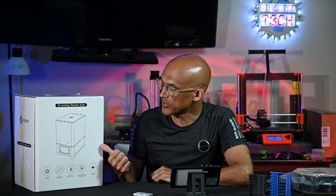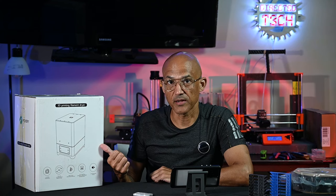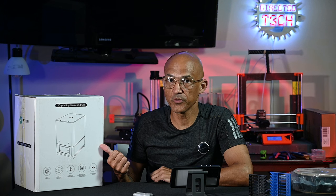Today we're going to take a look at this filament dryer that was sent to me by FixDry. So if you're interested in a potential new filament dryer, stick around.